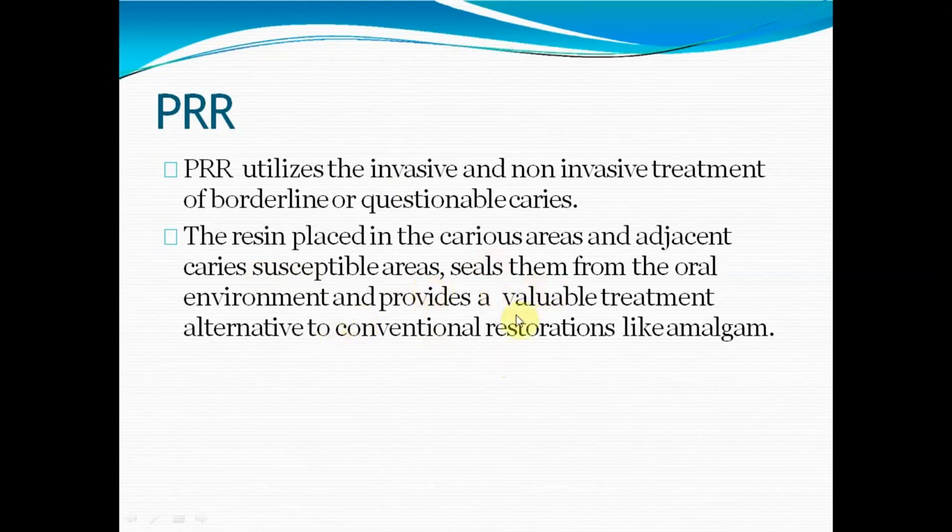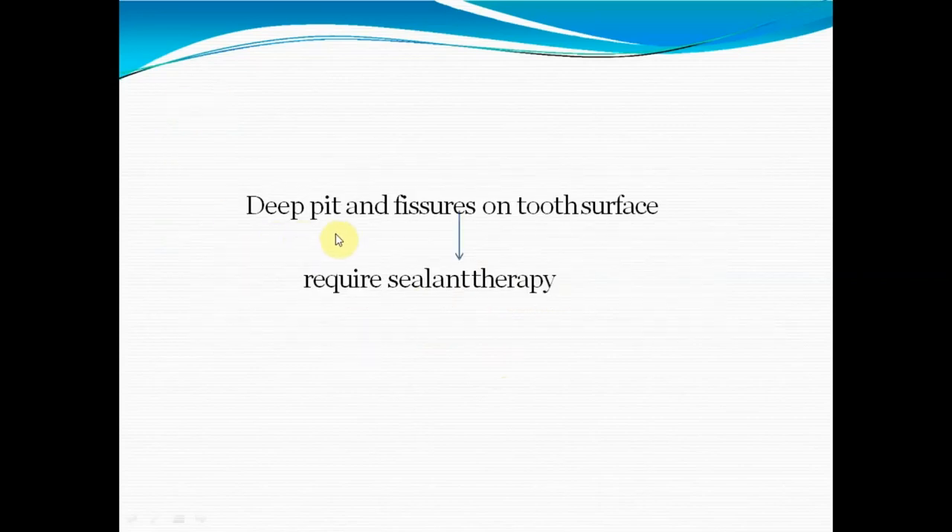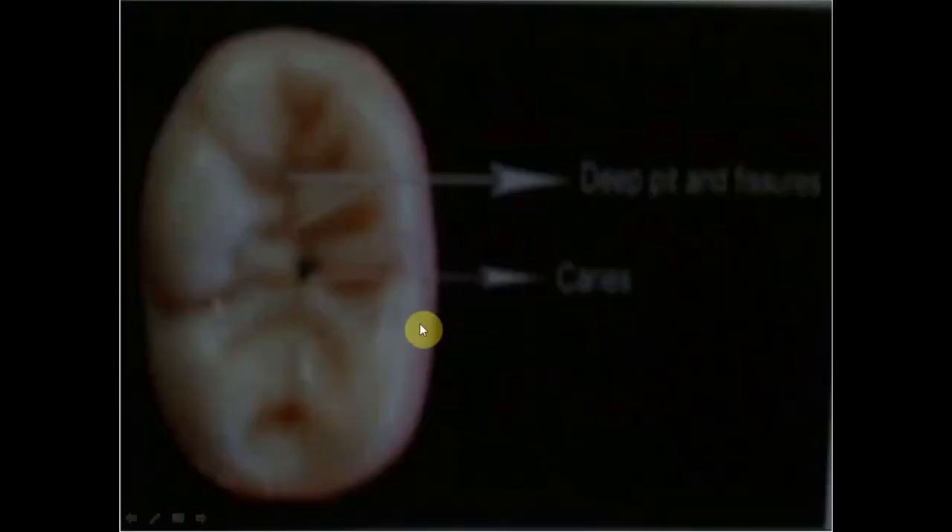Resin is placed in caries areas and adjacent caries-susceptible areas, sealing them from the local environment. We can use both sealant and restoration on the same tooth depending upon caries involvement. If we have deep pits and fissures with no caries, we apply only sealant. But if there is a black marking indicating caries — as you can see in the picture — we need to restore that point. That is preventive resin restoration.